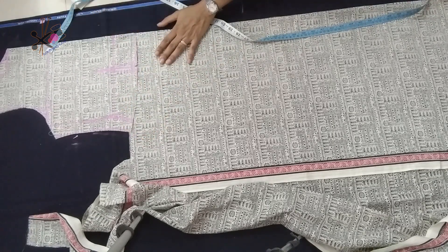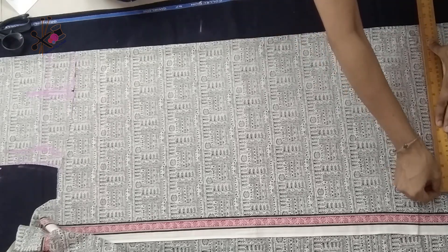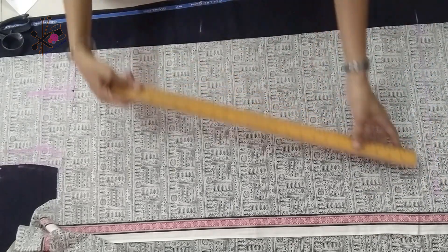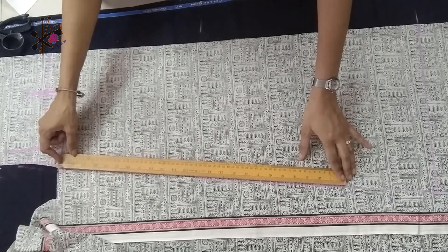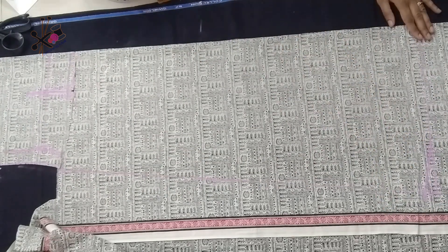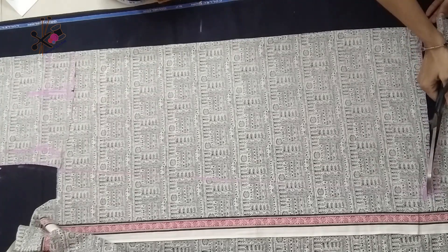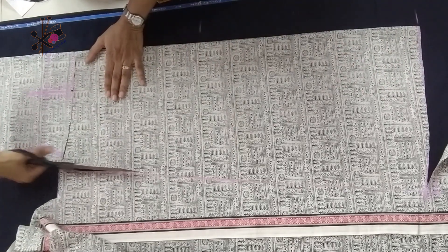We fold the fabric from the middle and we are cutting only the back skirt now. For an A-line, the bottom we keep is one-fourth of hips plus one inch, but for an A-line we need 2.5 inches extra from the sides — you can keep about 5 inches more from the sides, and that added bottom gives you the flare. Cut it slightly curved from the side, taking about one inch up from the sides.